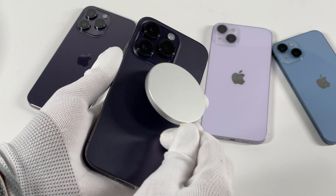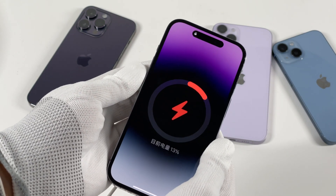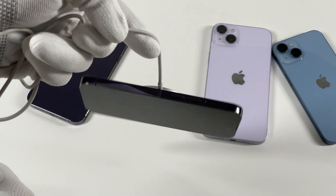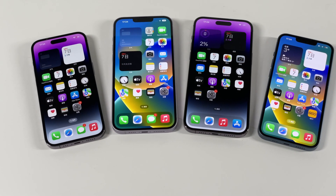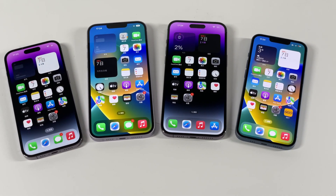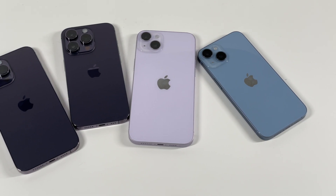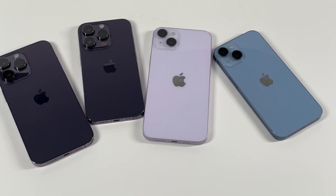That's all the MagSafe charging tests we made for the iPhone 14 series. We found that MagSafe charging is not as slow as we might think — it's just less stable than wired charging under different conditions. But we believe this must be a solid step for Apple to move towards a portless iPhone. You can click the links to see other videos related to MagSafe.